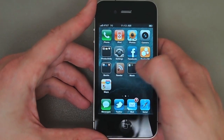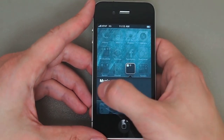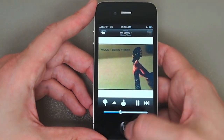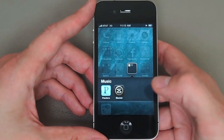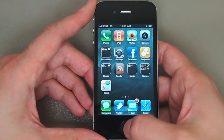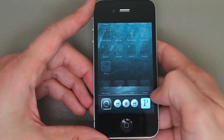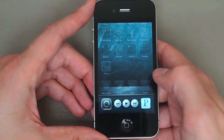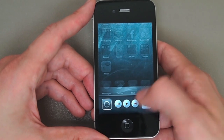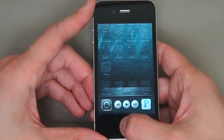Another really nice feature of multitasking is it lets you play music in the background from apps other than the iPod. Here's Pandora playing some Wilco. For the first time ever, you hit the home button and music keeps playing in the background. You can double-tap to bring up the list and swipe left to control the music player from anywhere, which is really cool. It also works with most music apps that support multitasking.